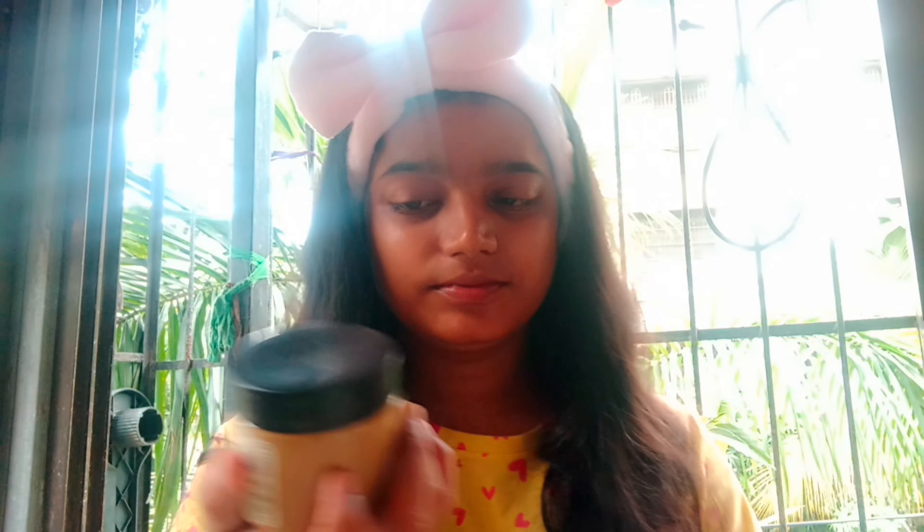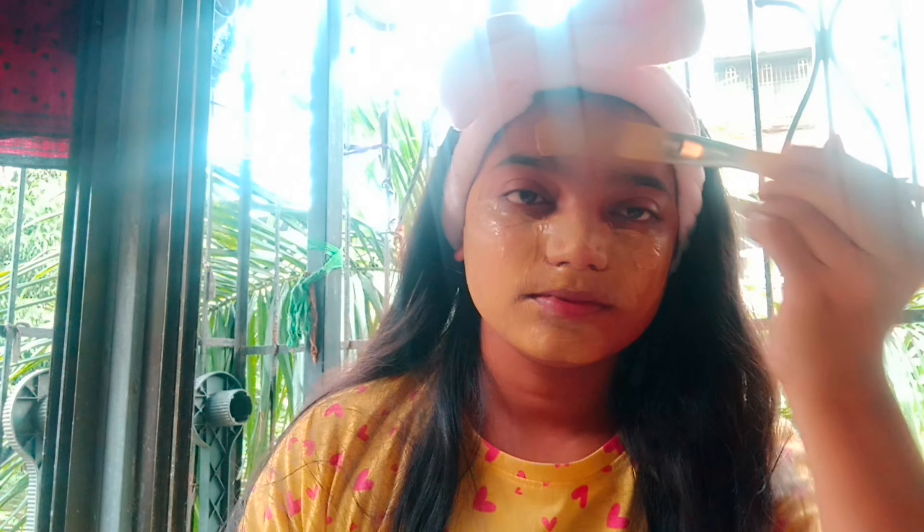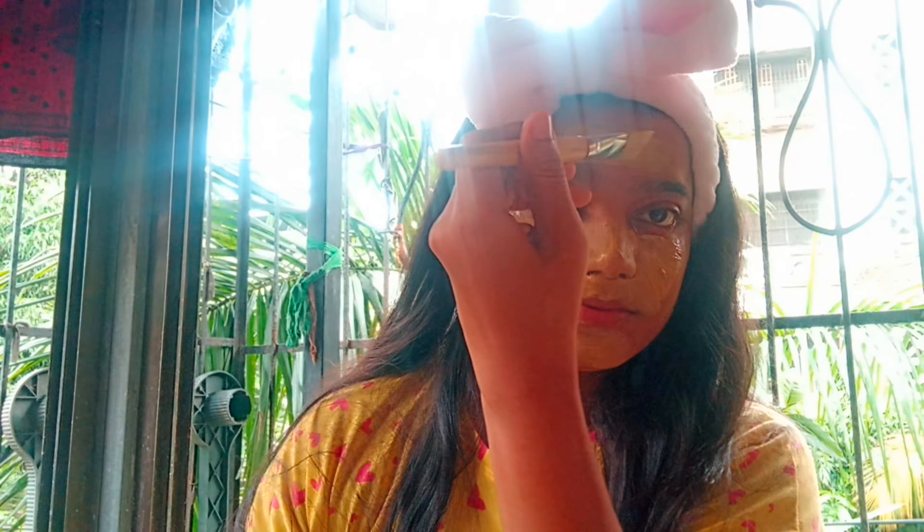Hi everyone, welcome back to my channel Learning by Khushbu. Today I am going to share a product from the brand Natural Herwell — the Sandalwood and Mulethi face pack. This face pack is for those who want to glow their face but have no time to make a face pack at home. I use a lot of products and share my experience on this channel.